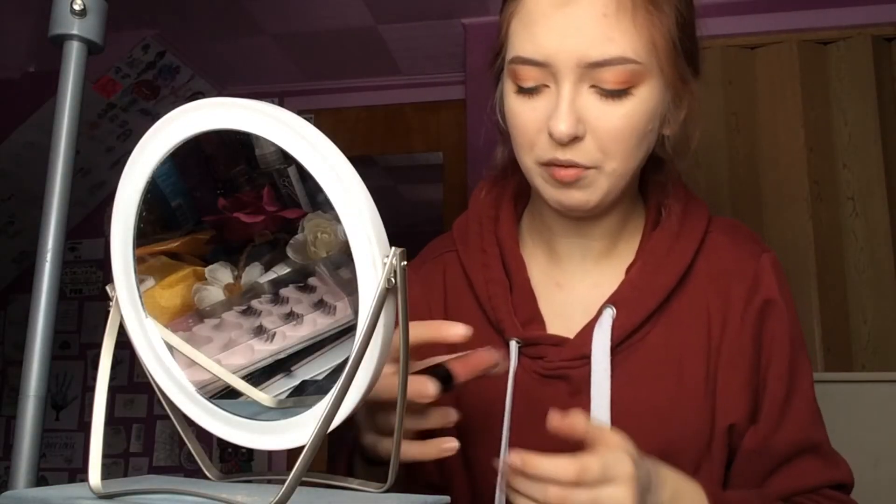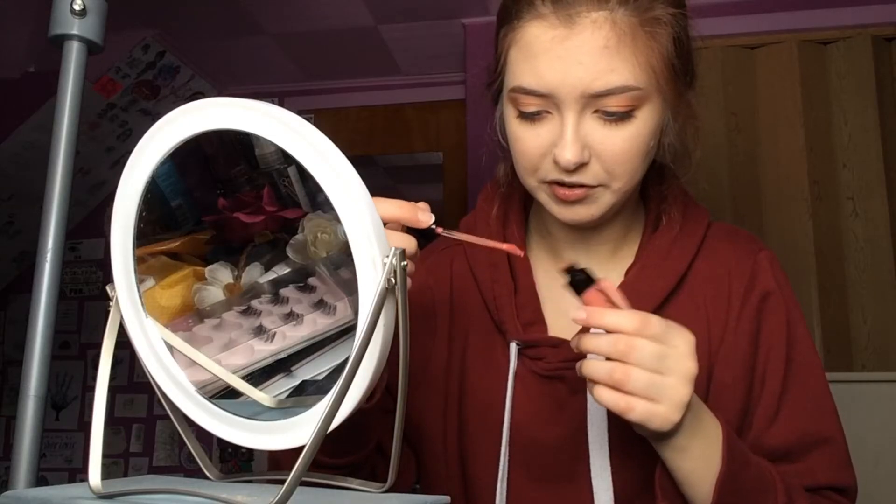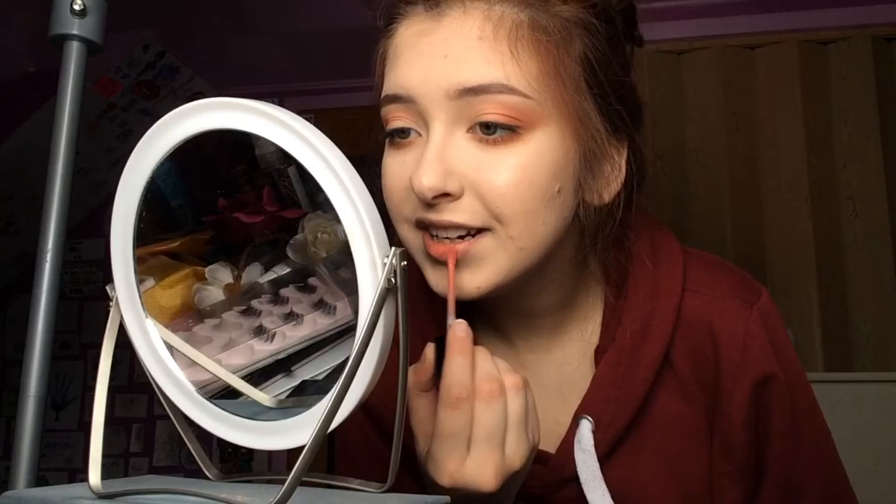For lips, I'm going with the Wet & Wild Liquid Catsuit in the shade Nudist Peach — these are only like $4.50, so you can get a lipstick under five dollars and it's not bad. The quality is alright, it doesn't last super long, but it's cute and has some color. These foundations together have really nice coverage, but they're settling into my smile lines, which is a little annoying.